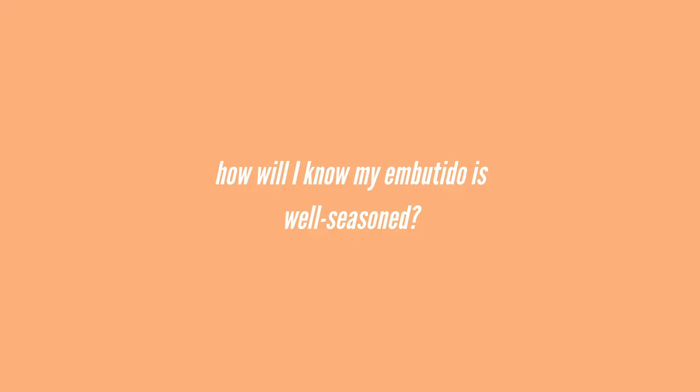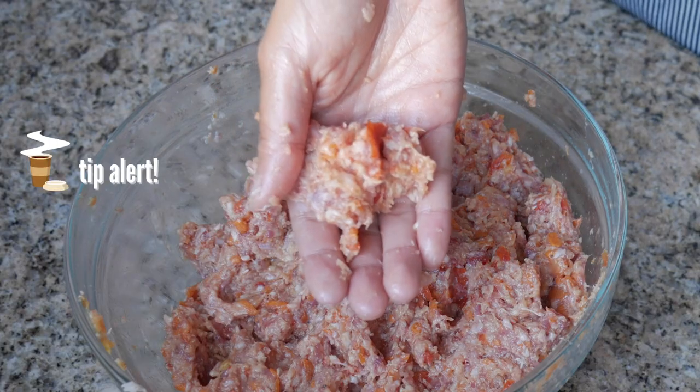The best way to make sure your embutido actually tastes good is to take a little piece and fry it up on the pan just to make sure it is flavored to your preference. There's nothing worse than waiting, steaming it, and then finding out it's not seasoned enough. So you want to check it out now with just a little piece of meat.